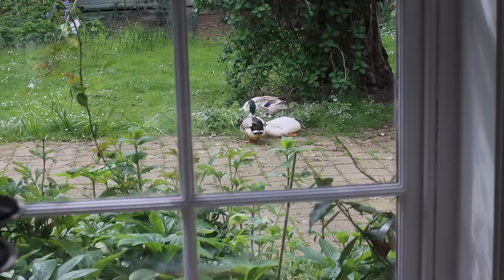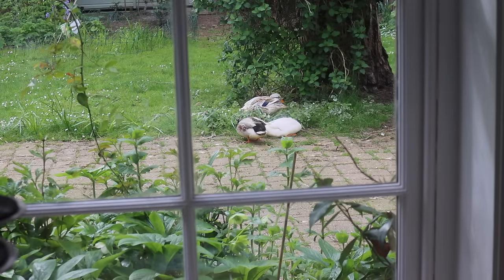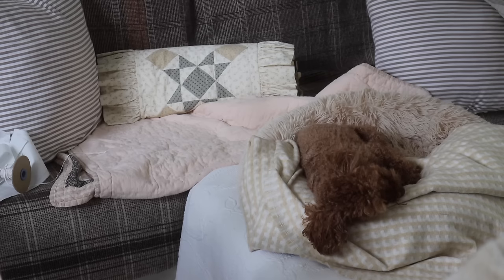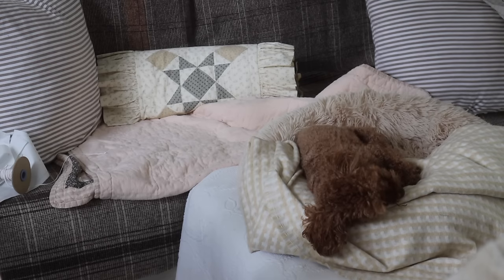This is the view I have from my sewing machine. The ducks have clearly found a good spot for some grub — they're so silly but very cute to watch. And then of course there's the other cute thing in my studio — the little poodle, who's fast asleep. Oh no, you're not fast asleep! Hello.